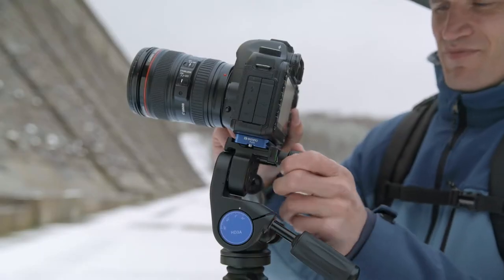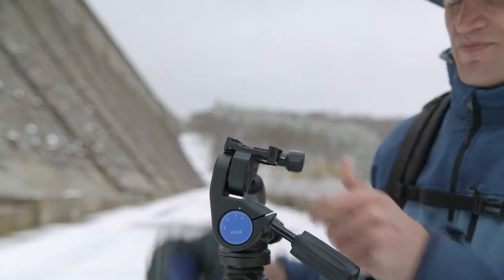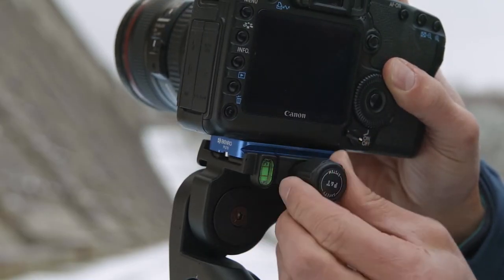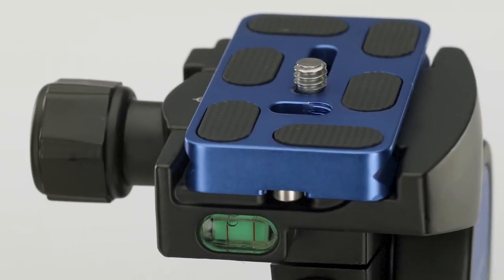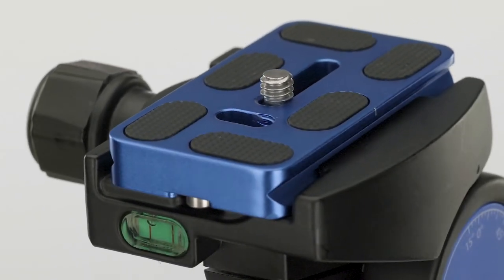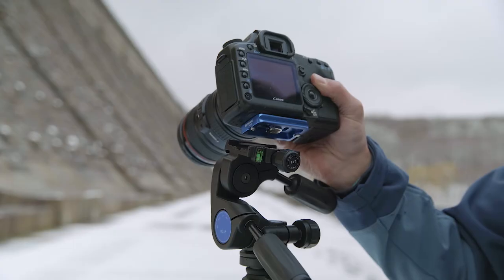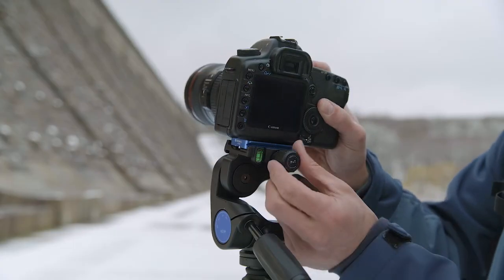The three-way magnesium heads feature a pull-and-twist quick-release plate system, which prevents the plate from coming off accidentally, providing additional security. With its ARCA Swiss quick-release plate with quarter-twenty three-way camera screw with D-ring, photographers can seamlessly swap between ball heads and three-way heads without changing QR plates.